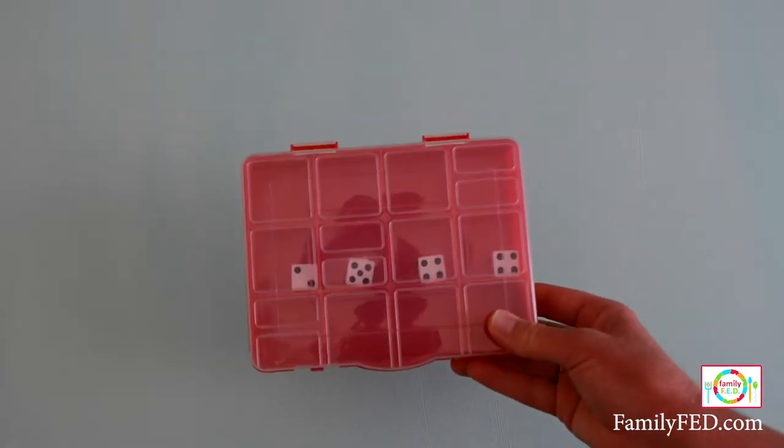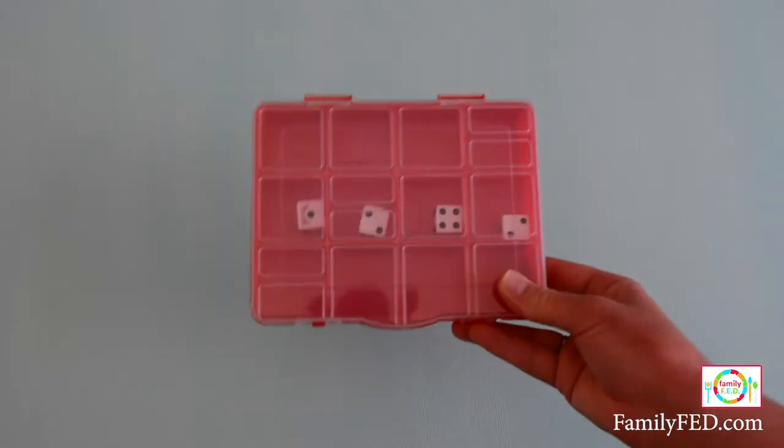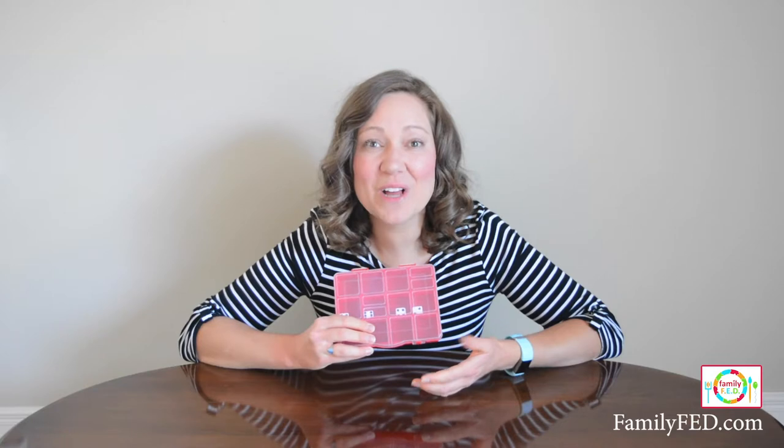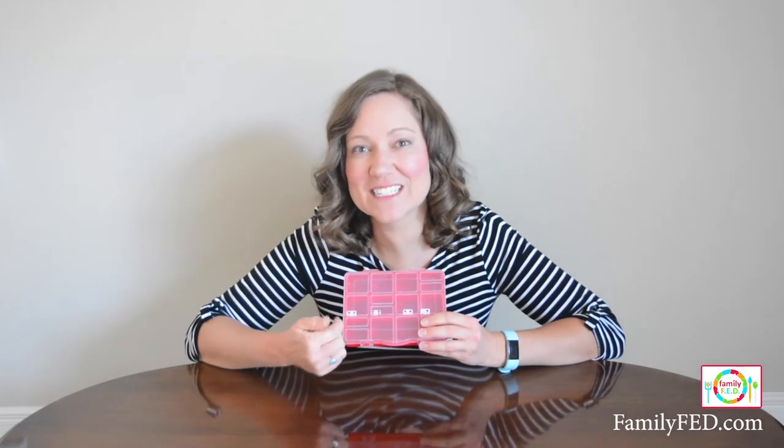It's so easy and you can have everybody doing this at the same time racing for the same sequence, play by yourself, or make it a little competition to see who gets their target combination in the fewest number of shakes.